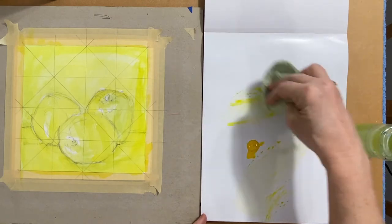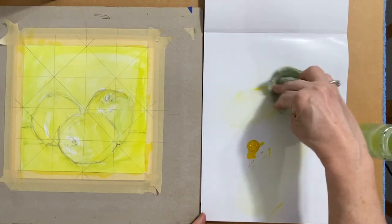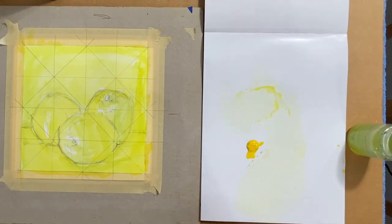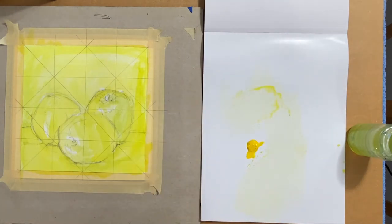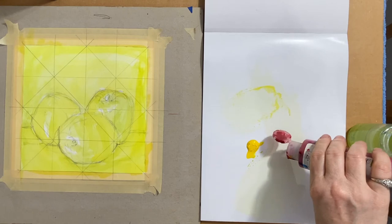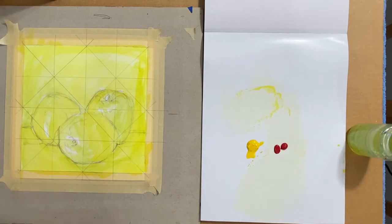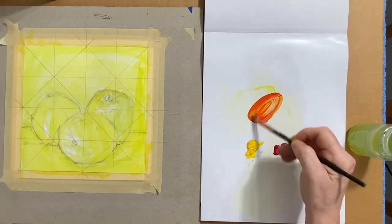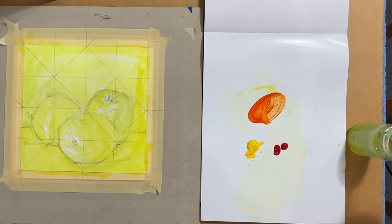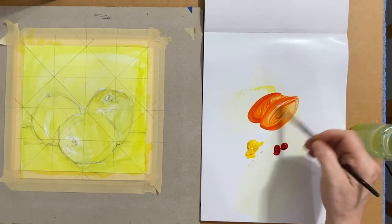I'll be removing any excess yellow wash that I have already on my palette, but leaving my yellow paint out. I'm going to shake up my red a little bit and put a little bit on my palette. I'll be mixing up a light orange wash — I'm still just using water at this point as my thinner — a little bit of yellow, a little bit of red, adding some water to thin it out.